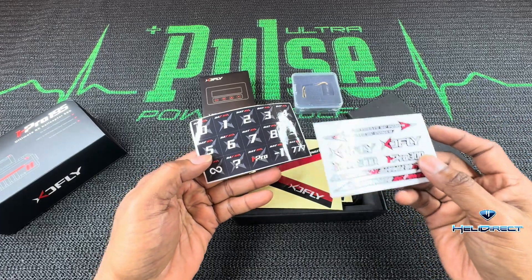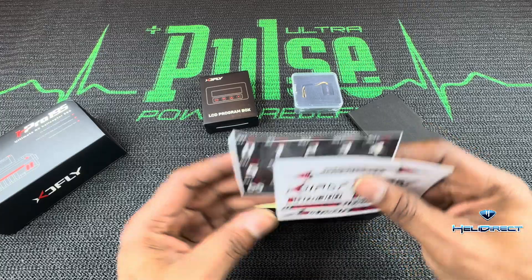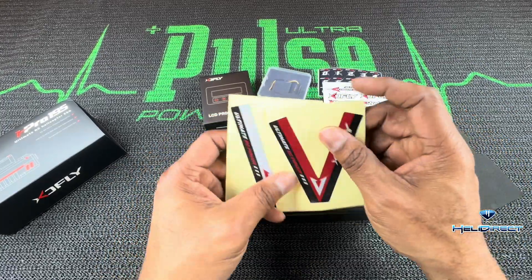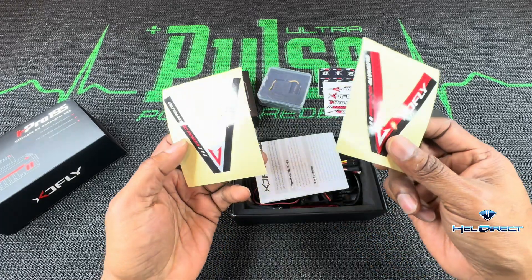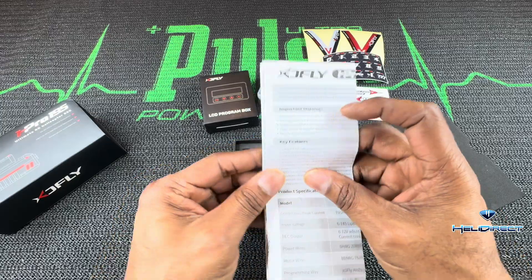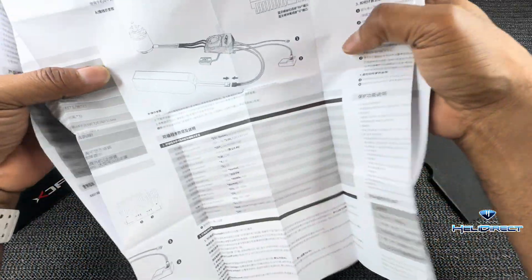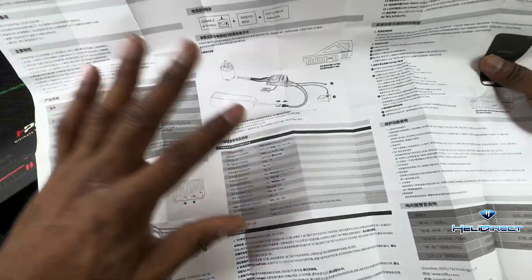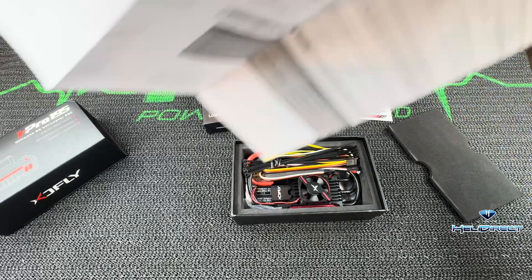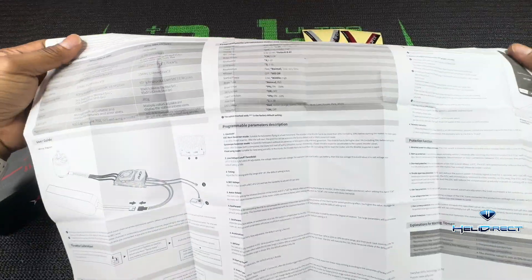Awesome — you get some XD Fly stickers, 777-93-11, some of you might know what that's from. You get the V-bar sticker that goes in the middle for XD Fly, both red and silver. You also get some instruction manuals in here. One side is Chinese — I do not read Chinese, however I do have some brothers and sisters in the hobby that do.